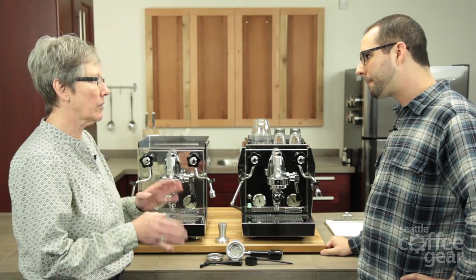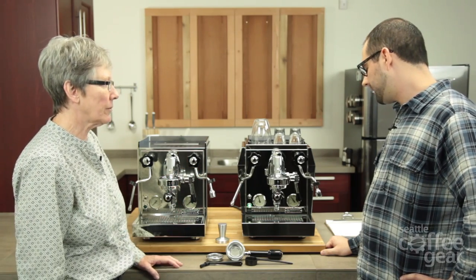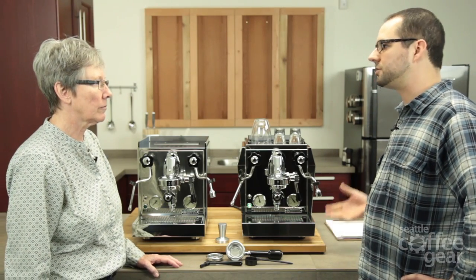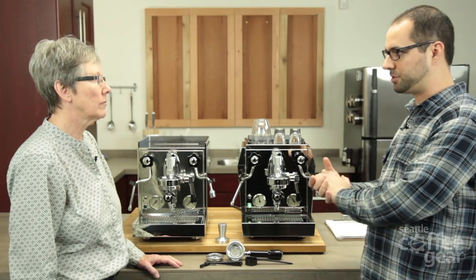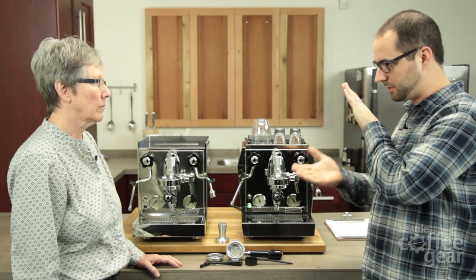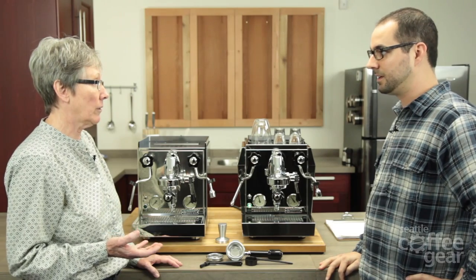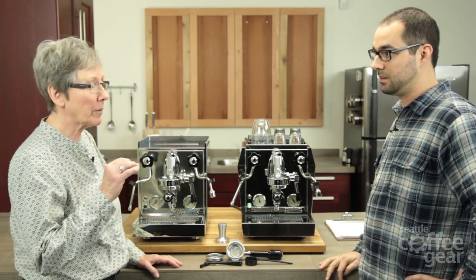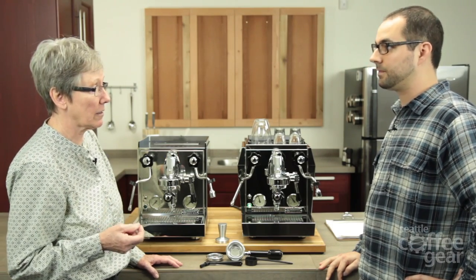How does it do that versus a typical heat exchanger? The PID is considering more things than just pressure. With the pressure stat before, that was the only thing it was considering in terms of temperature. So now you have something that's considering a lot of things to get you to a consistent temperature over and over again — it keeps it within about one degree of whatever you ask it. Whereas with a typical heat exchanger, you had a little bit more variation. Still much better than a single boiler, but this just takes it to the next level.